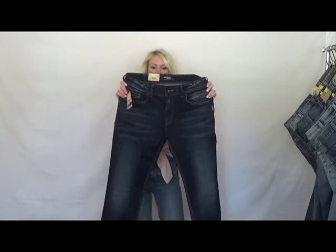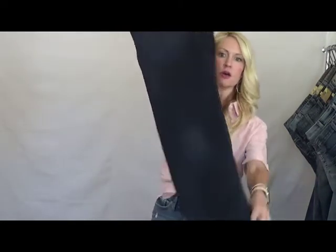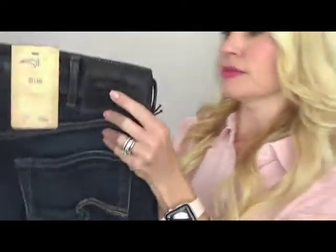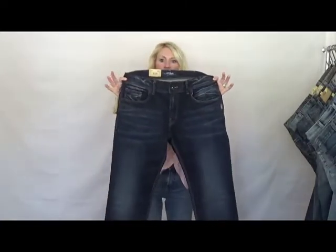Our Allen is our classic fit slim leg. It's a 15 and a half inch leg opening, so it's going to fit like a straight. Really cool detail where we piece the back pocket. Nice dark wash — the wash code on this is 491.